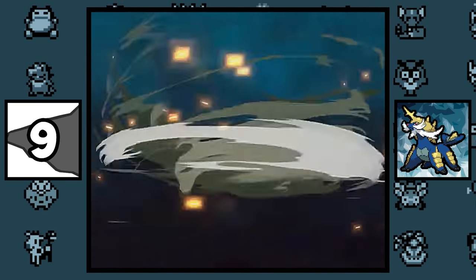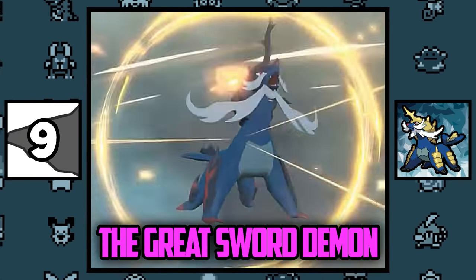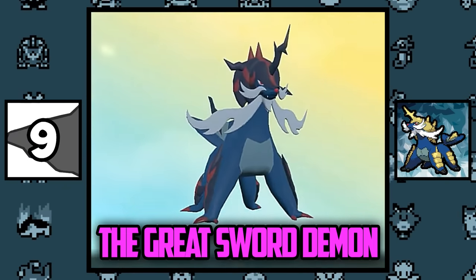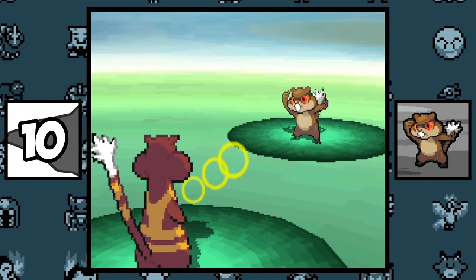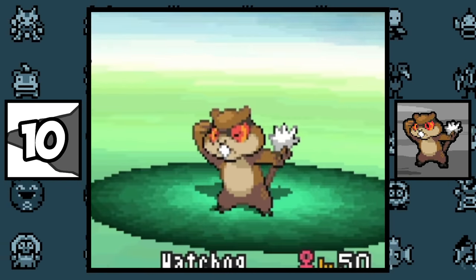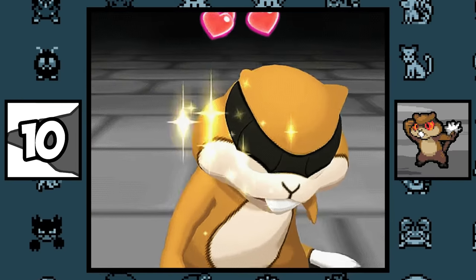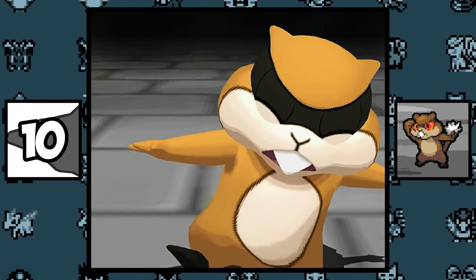The reason why Hisuian Samurott is a dark type is probably because his Japanese name, Daikenki, translates to 'the Great Sword Demon,' and that sounds like a pretty evil name. Patrat originally blinked with only the black dots in his eyes, but later in the anime and games, it started to blink with the entirety of the design, so it's unclear whether it has very large eyes or very small eyes.